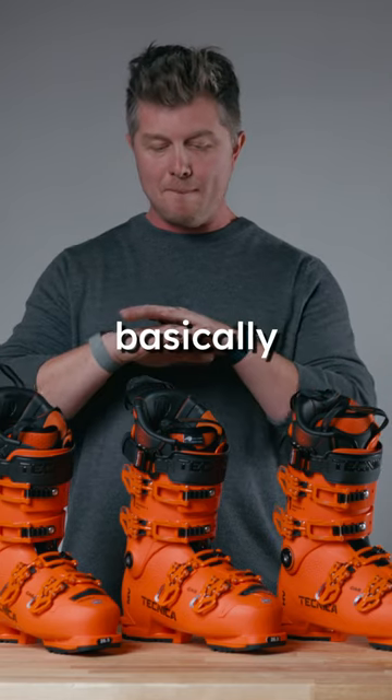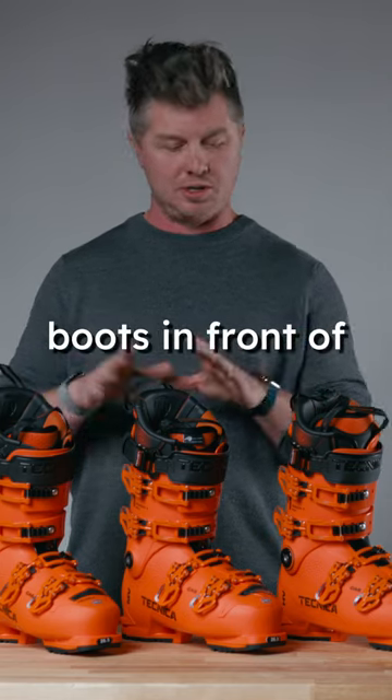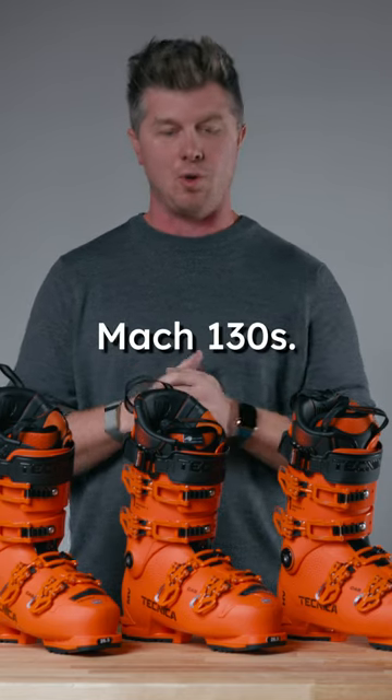Now you might be wondering why I have these three basically identical looking boots in front of me. Low, mid, and high volume Mach 130s.